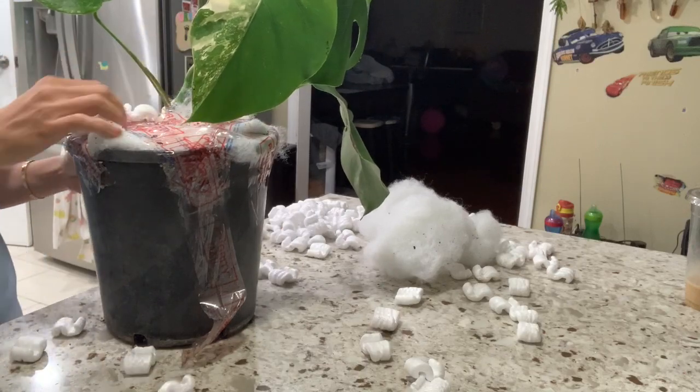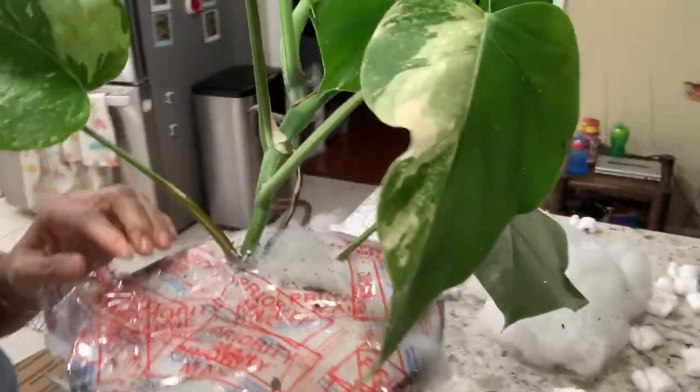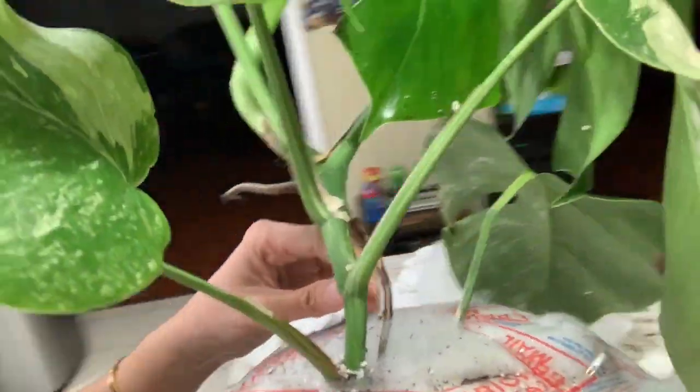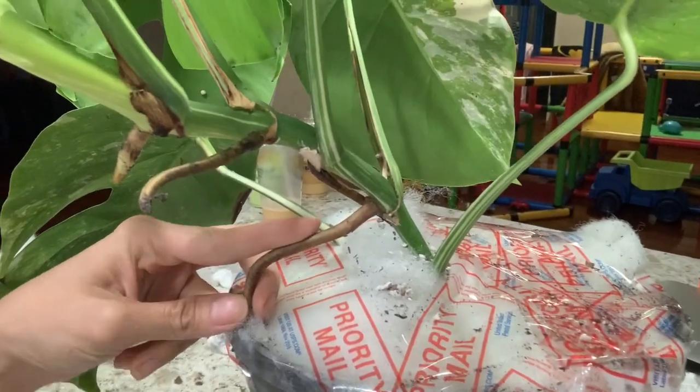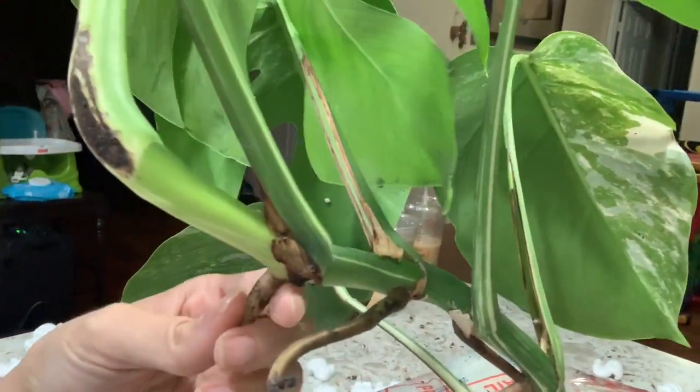It's really well rooted as you can see. The roots are right here on the side of the plant and a couple of roots right here as well. It looks very healthy.